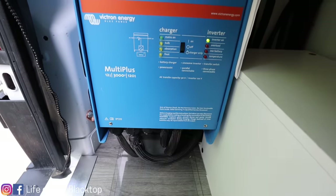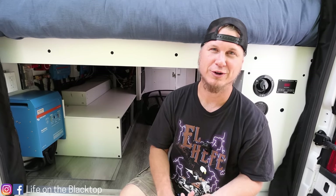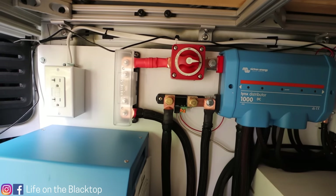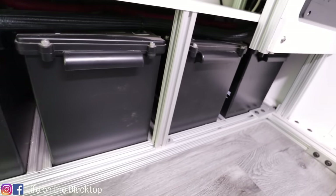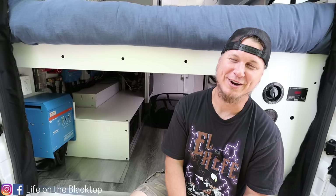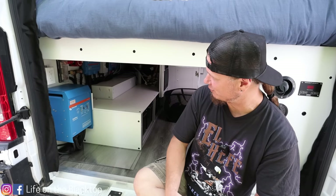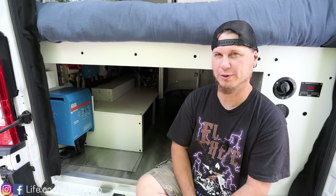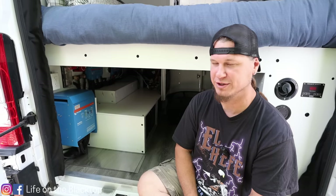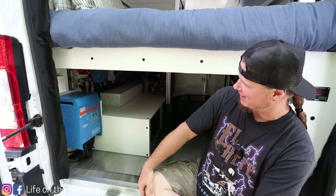Now to the meat of the build and the electrical system — it's all Victron. We have a 3000-watt Victron Multi-Plus inverter powering all of our 120-volt power receptacles, our water heater, and our induction cooktop. Right above it we have our main shutoff and fuses with our battery shunt to measure state of charge and power flow. We have four SKU 206 amp-hour batteries for a total of 824 amp-hours — enough to run our air conditioner all night. Next to the shutoff we have our Lynx distributor, which is basically a fancy bus bar, and that's also where our fuses are housed for each individual Victron component.